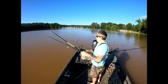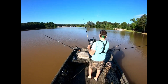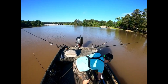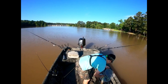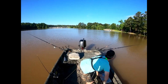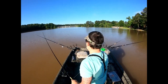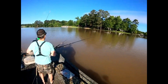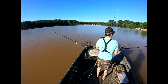What size line are you using? This would be eight pound - eight pound Mr. Crappie line. You can get it at Walmart. Feel free to comment in the video with any questions. I'm just starting out so John's showing me, so y'all comment and I'll be happy to help answer any questions so you can learn how to crappie fish yourself. John, about how fast are we trolling? We're running 0.9 right now.